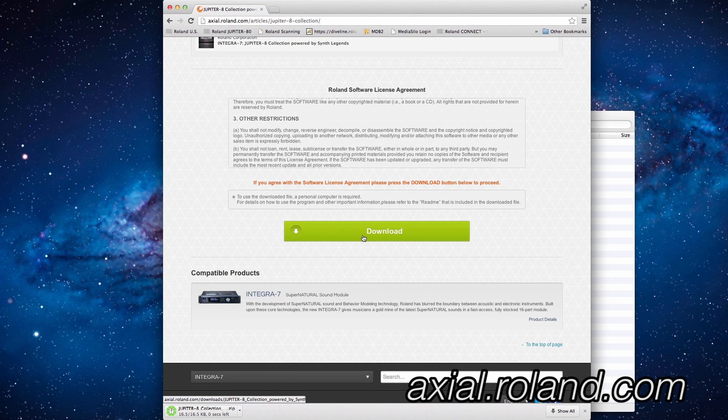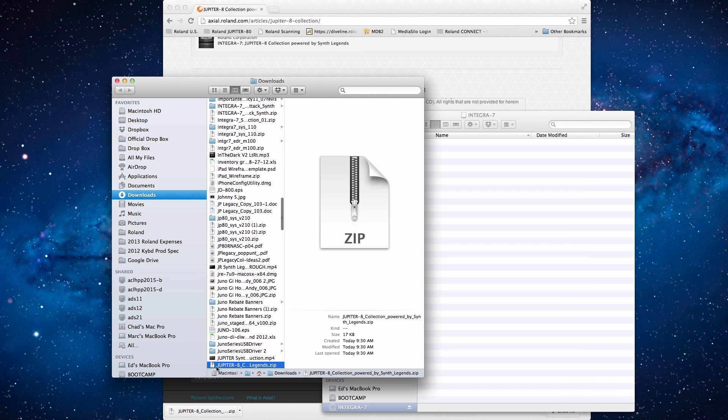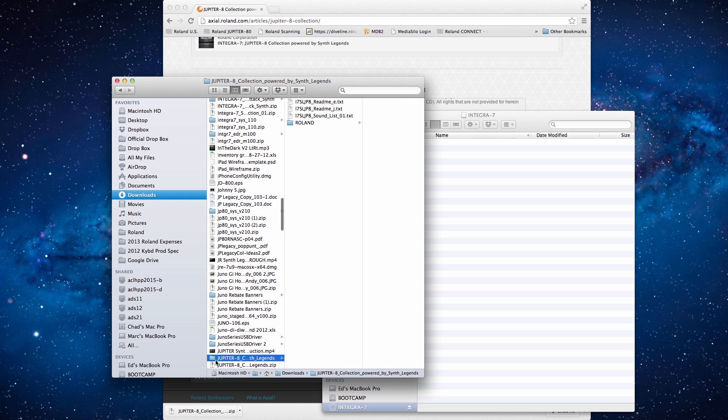Press the download button to begin the download. Now press on the button here and select Show in Finder. There's the collection that we downloaded. Just double click on the zip folder and it will create a folder that has all of the files that we need inside.